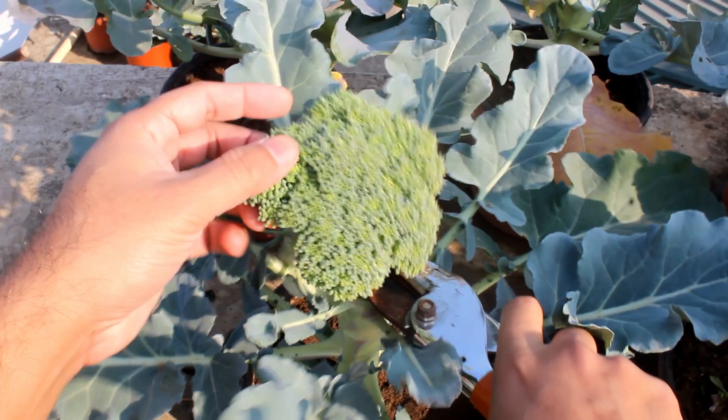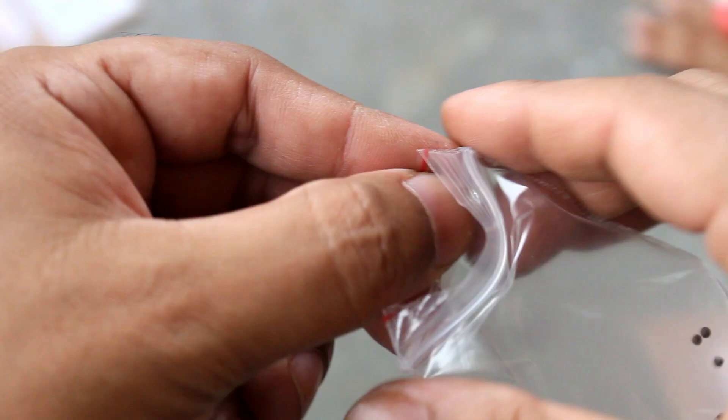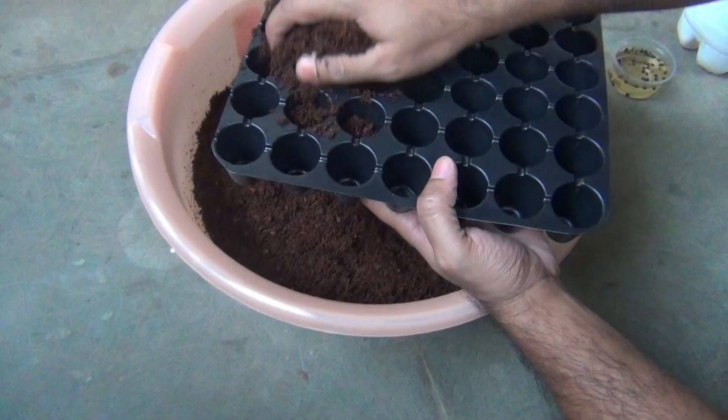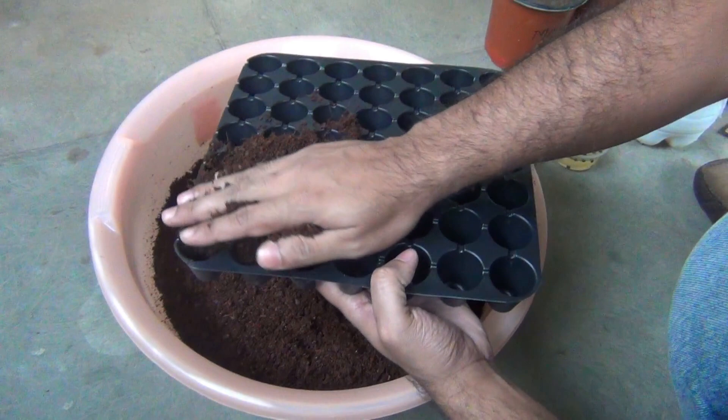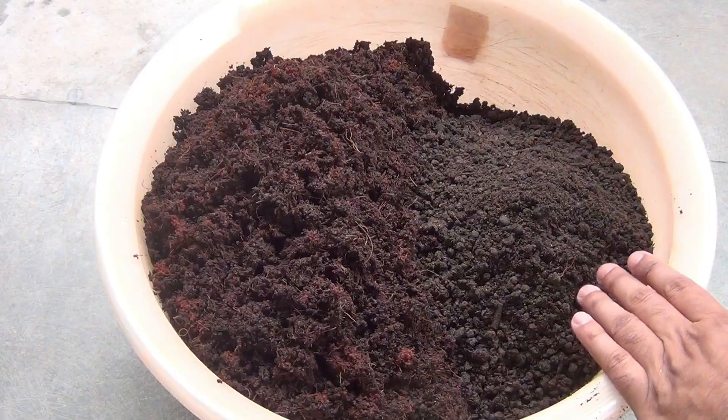I got the seeds from Seeds and Pots — please note that I am not at all promoting any brand here. If you like, you can collect seeds from a local store and those are going to be much cheaper. To sow the seeds, I am going to use a seedling tray. Instead of a seedling tray, you can use any other pot where depth is minimum 2 inches.